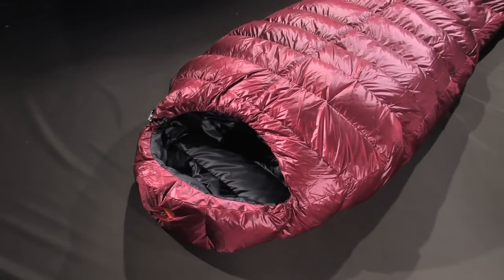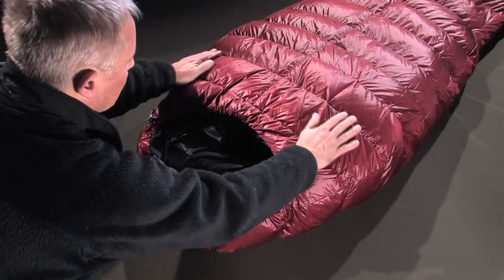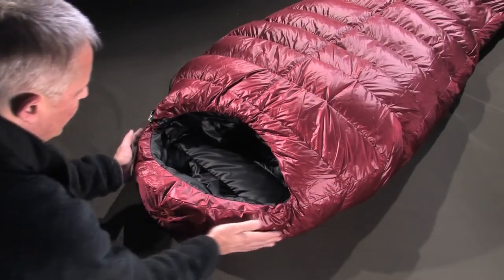So here it is, the latest sleeping bag that rolled out at the OR08, the Bloody Mary. A bag designed to perform in a wide range of temperatures.